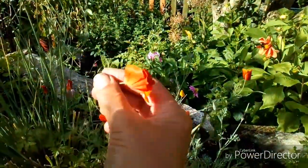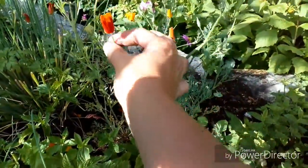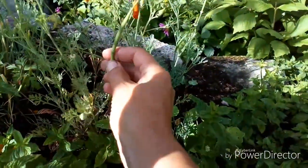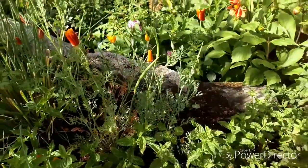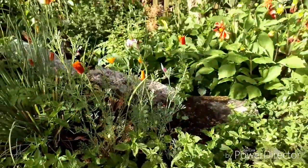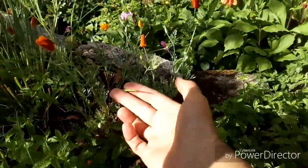This is the Californian poppy - the flowers aren't out at the minute but you can see the seed pod. It's easy enough to just snip it off. Once it's big and starting to dry out, that's even better.